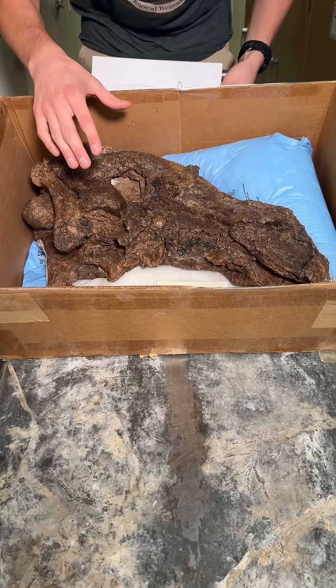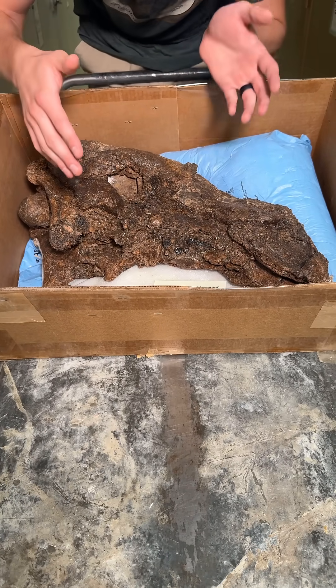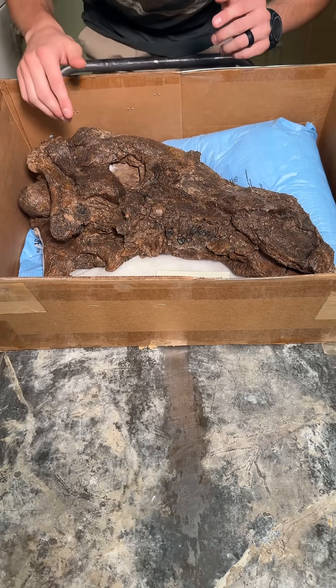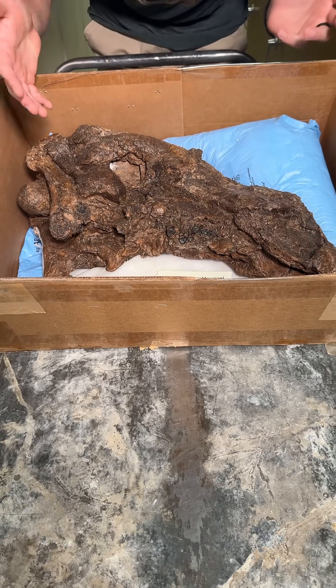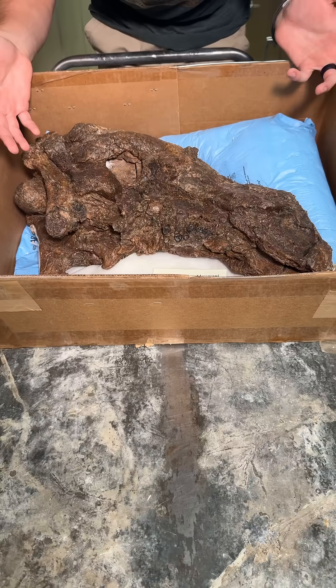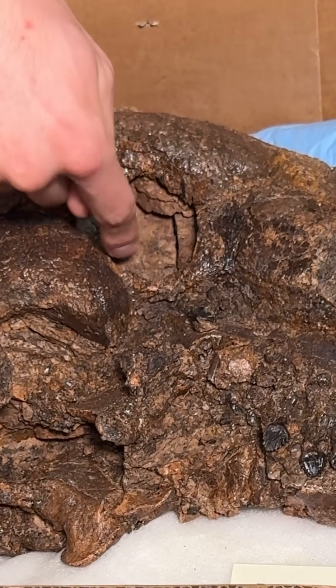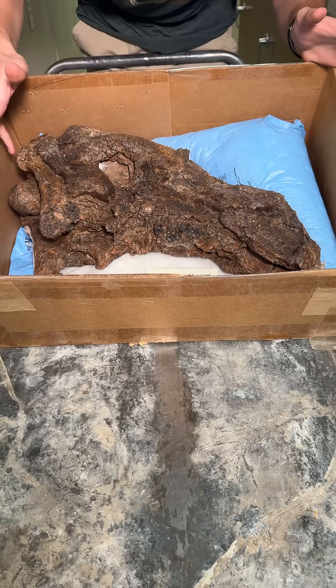Something else to point out is that this guy is laterally crushed, which means his skull is crushed like this. In some ways that's very unfortunate because of how it preserves, but in other ways it's not, because it gives a great view of the skull shape as a whole. You can see the eye socket, you can see the nostrils, you can see a lot of great things about him.